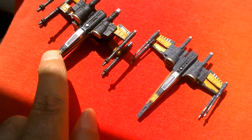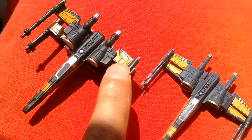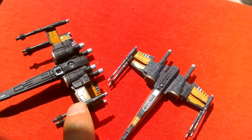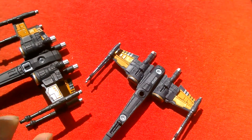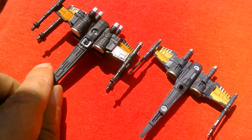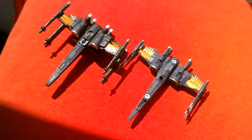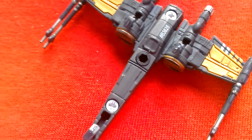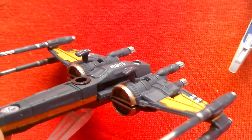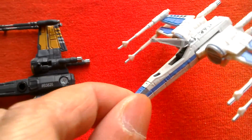The Hot Wheels is blacker, whereas the titanium is a sort of greyish black with orange highlights, and the Hot Wheels has hot orange highlights as well. In terms of painting, they're pretty similar. You've got numbering on both of them. The paint job on the wings is the same on both X-Wings.